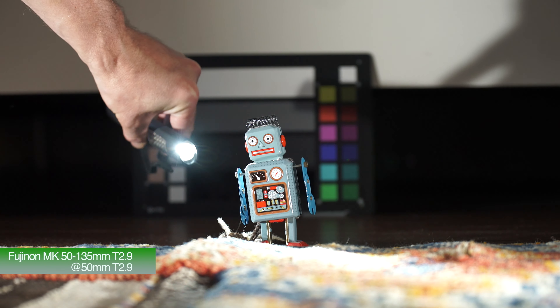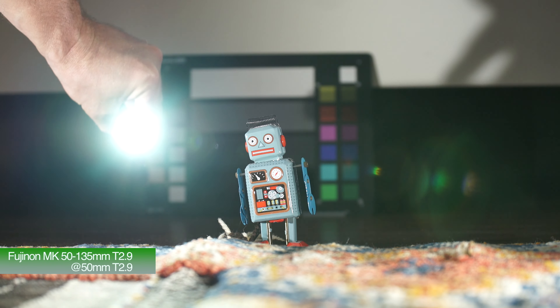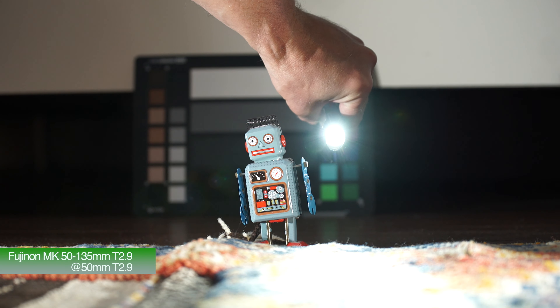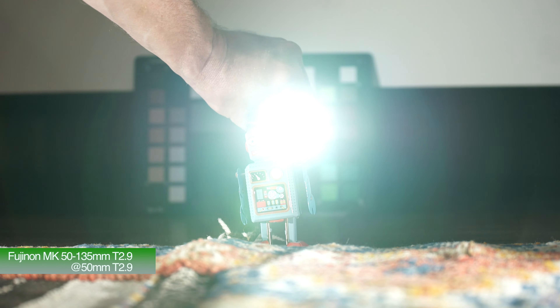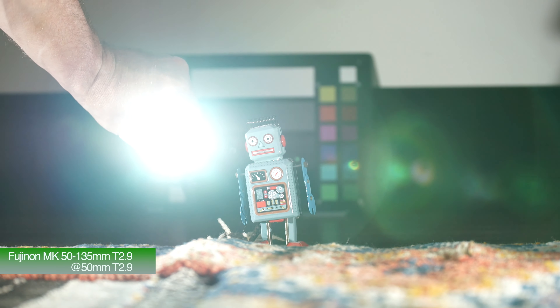So now let's try the 50-135mm at 50mm at T2.9. As you can see, producing a bit nicer flare now. You can see when you move it around, you're getting some interesting little circles and effects. Not so bad. I think it's doing a better job than it was at 135mm.